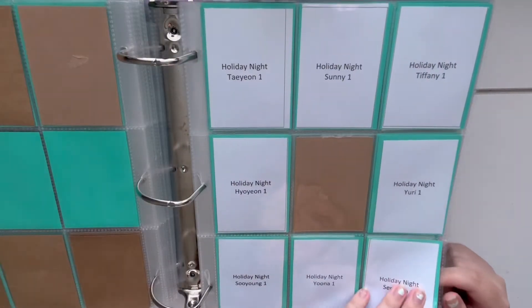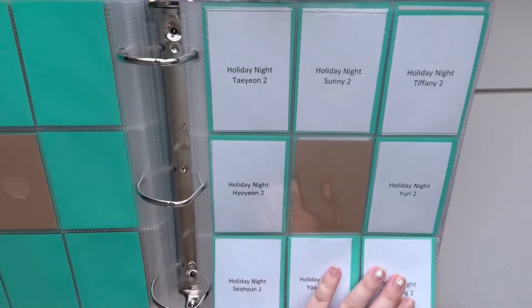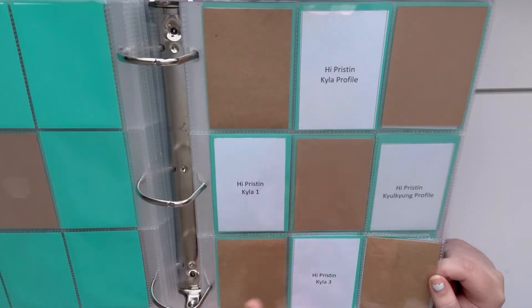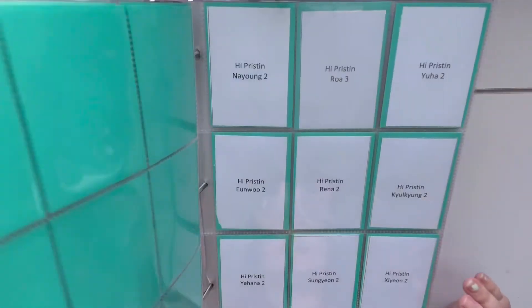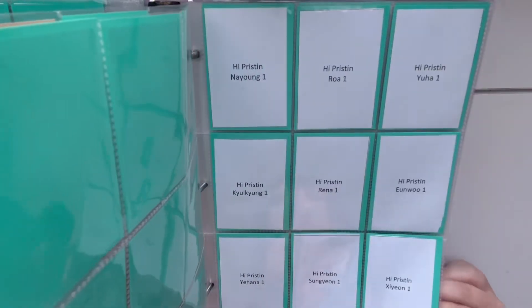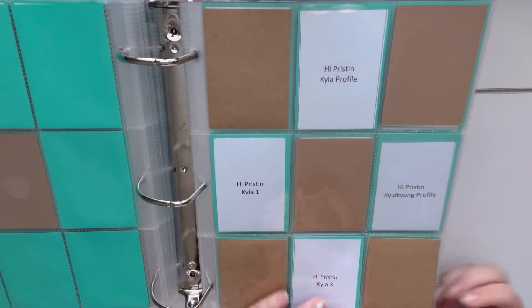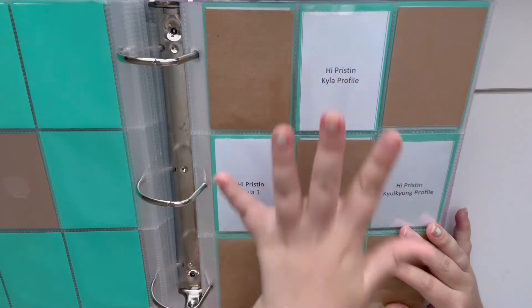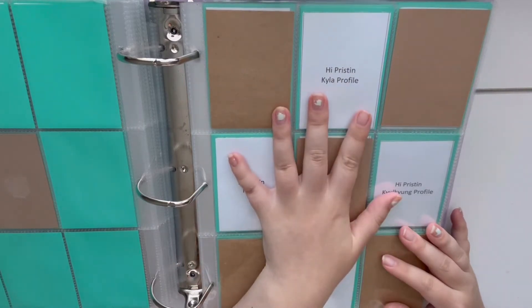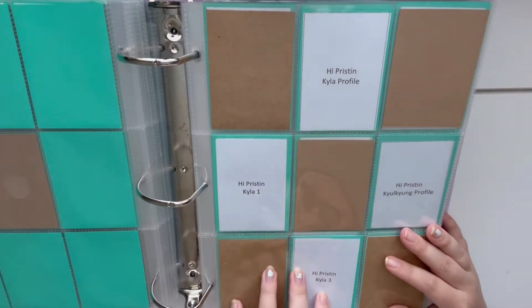I also decided to collect Holiday Night, so this will be version one and version two of the photo cards. I will also be collecting Hi Pristin. Since there are 10 members it took me a lot of brainstorming to figure out how I was going to do this. Each member has three photo cards in their profile, so what I ended up doing was I decided to give Kayla her own page, because after everything she went through the least I can do is give her her own spotlight in my binder. So I put all four of her cards here.